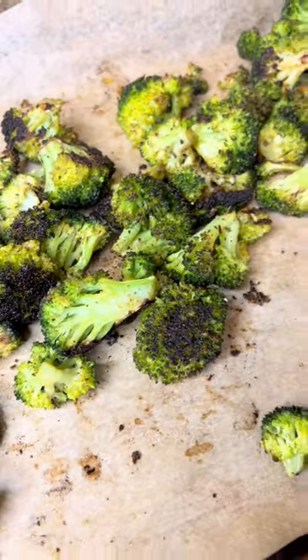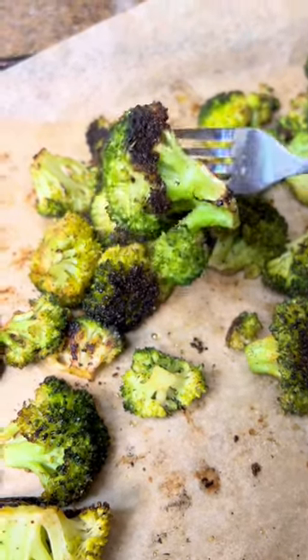Then pop it in for 10 more minutes uncovered to crisp up, and it's the perfect broccoli. Whenever you roast it without the foil, it just burns on the outside and the middle part is too hard to eat. Try it out, let me know what you think, and follow for more.